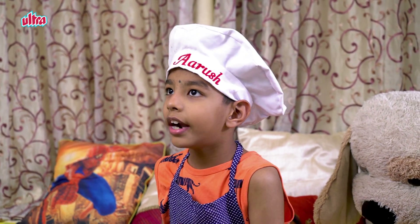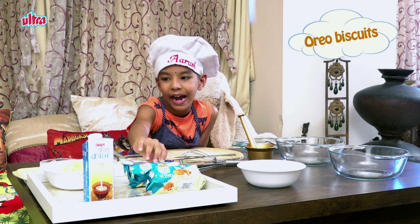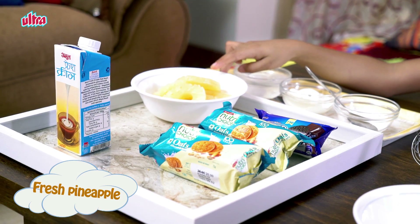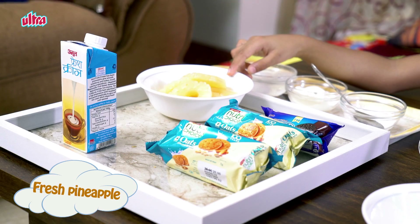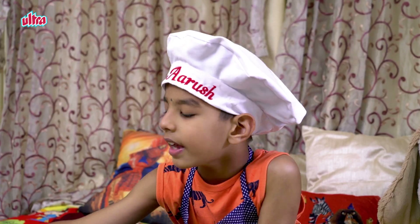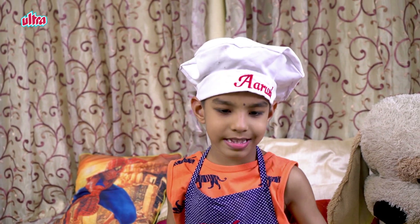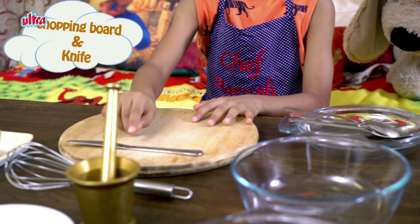Now the ingredients are oats biscuits and one Oreo small pack. You could use canned pineapple or fresh pineapple. Amul fresh cream or any fresh cream that you get in the market. Then ice, ice cream and powdered sugar.